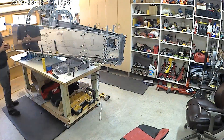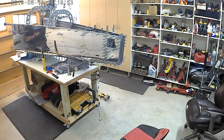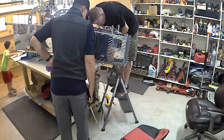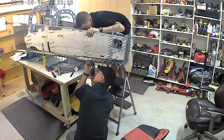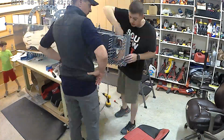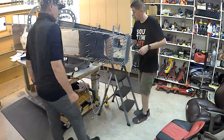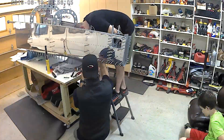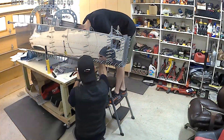My buddy Mike joins me so that we can mostly finish up riveting the bottom skin to the side skins. There's a built-in J-channel to the bottom skin and that's without a doubt a two-man job, as you can see.